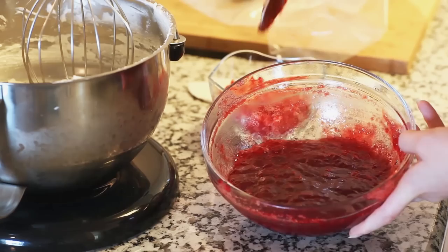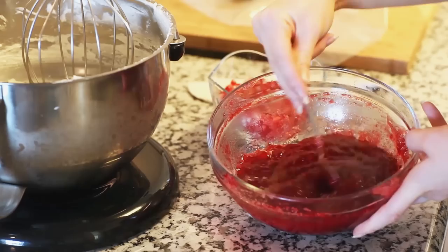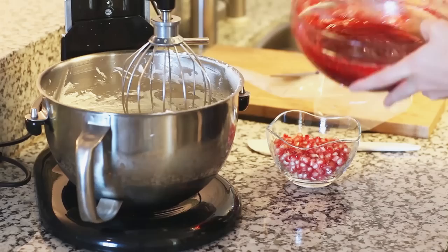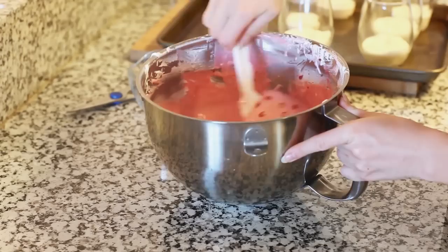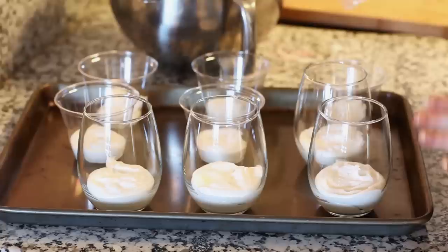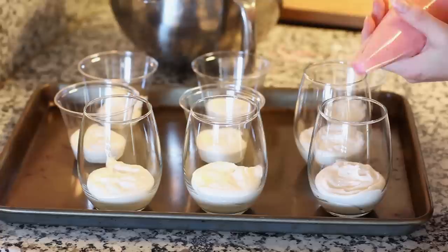My jello has just set to the right consistency — you can see it's just kind of wobbly. It's not set all the way, and you want to make sure it doesn't over-set because you'll get clumps in your dessert. Just give it a stir — you want this kind of messy, clumpy texture. Now I'm going to pour the jello right into the cream and give it a good whisk until well combined. Last, I'm going to add in one cup of pomegranate seeds — just toss them in and then take a spatula and gently fold those in.